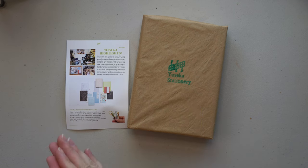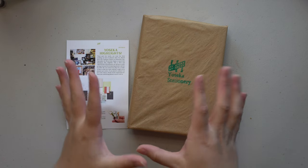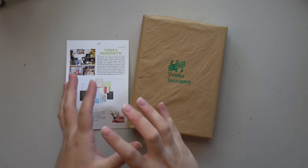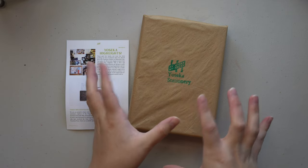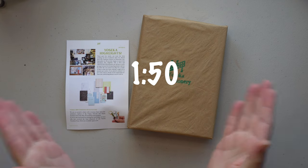Today's video is all about a new pen that I got from Yoseka Stationery, and there's a little bit of a backstory to this pen. So if you're interested in just the pen reveal, skip to whatever timestamp I put on the screen.